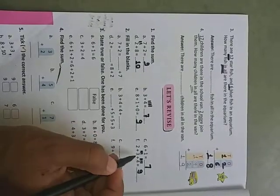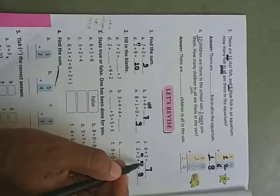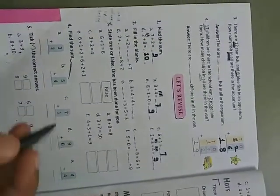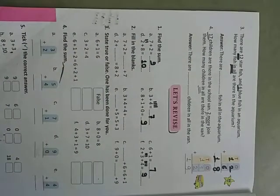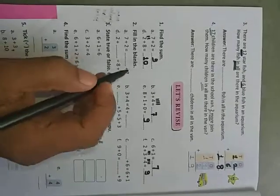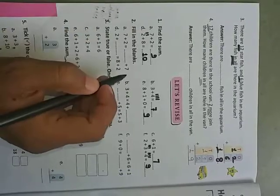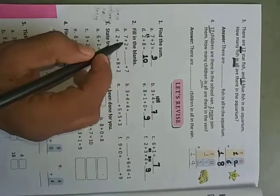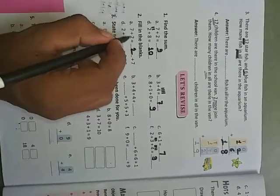Two plus three is five, and five plus four is nine. Next, fill in the blanks: seven plus two equals dash plus seven. They only changed the order. Seven plus two is given, and seven is written on this side — the missing number is two. So write two here.